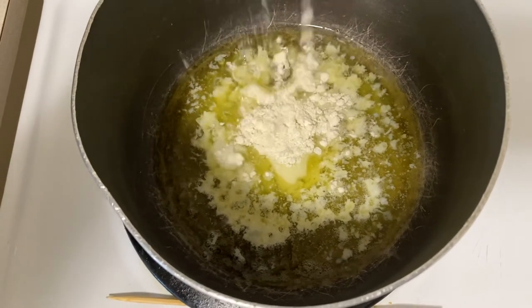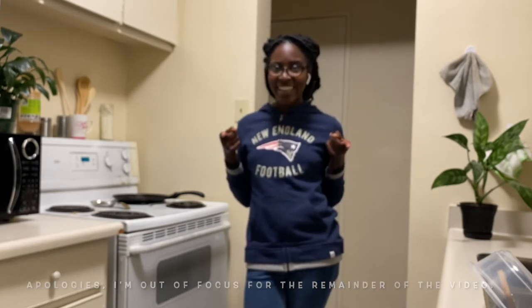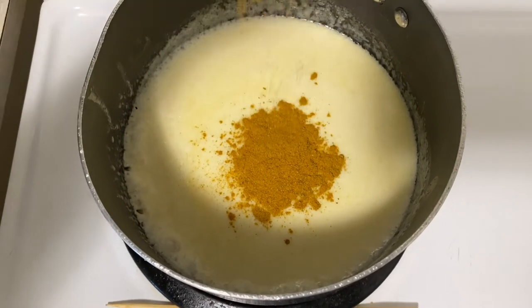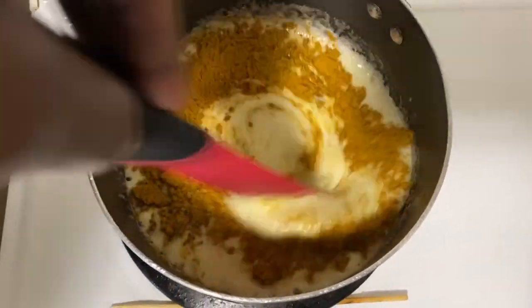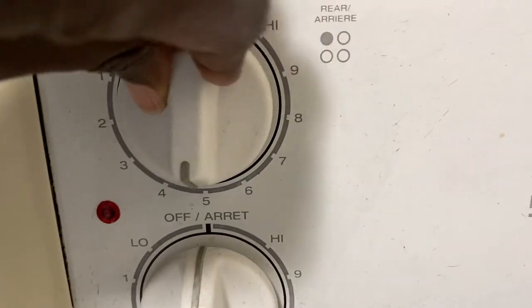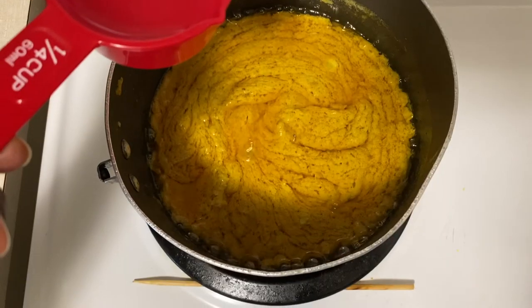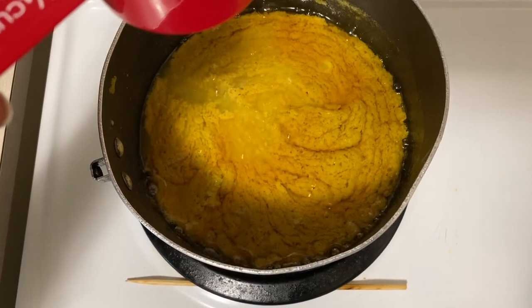Once melted, add in your corn flour, bringing that to a bubble and mix. Quick question — have you ever tried chip chop's curry sauce before? Comment down below. Once your mixture is to a bubble, add in your curry powder and mix. Turn up the heat. Finally, add in your onions and using one-fourth cup of water, begin to add in slowly to your mixture to thin out your sauce.